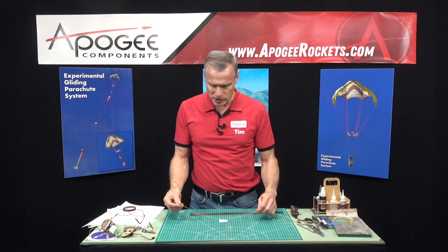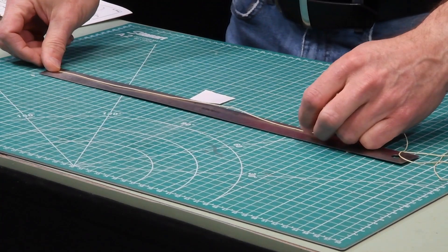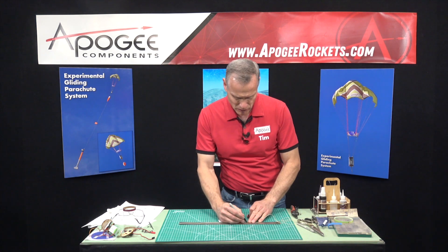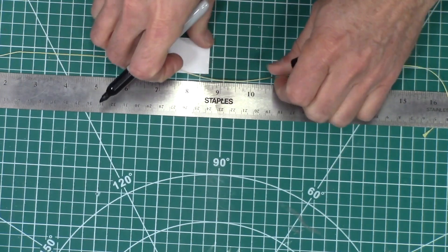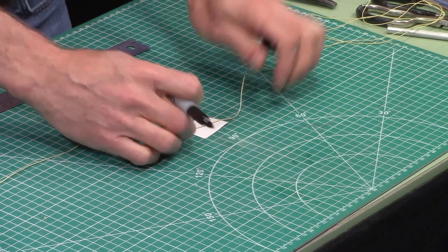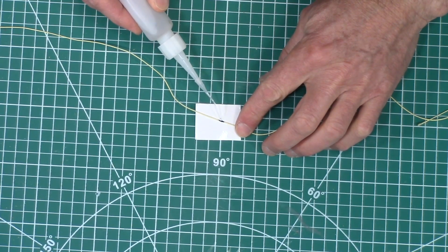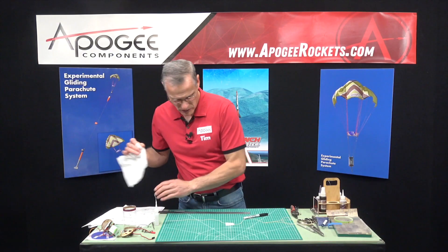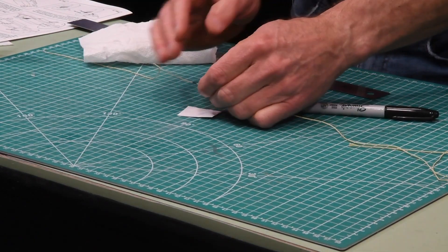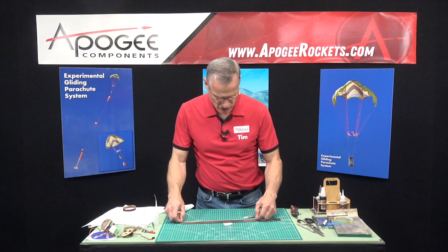Our first step is to take the Kevlar and measure approximately 12 inches of Kevlar and take a marker and mark it right there. There's a little piece of white from the Velcro — it's got Teflon on one side so nothing will stick to it. Then I want to do another 12 inches approximately.